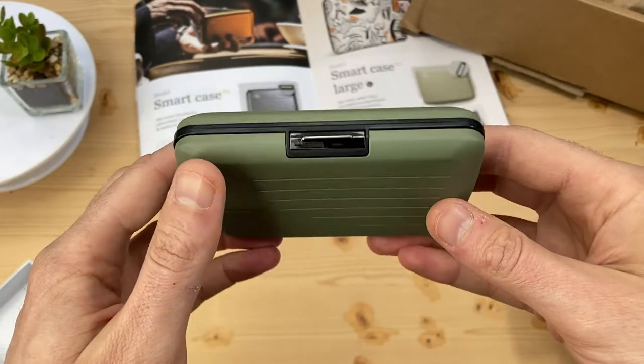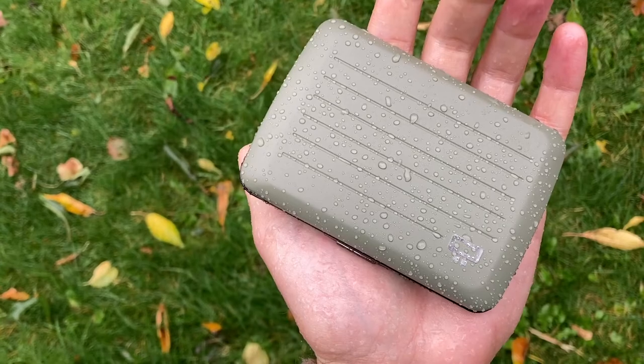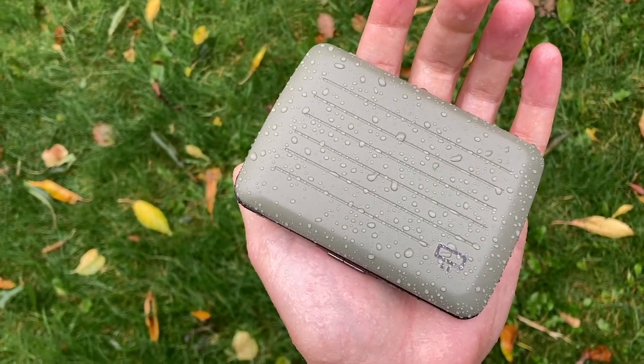They are affiliate links, meaning I can earn a small amount if you buy a wallet. The V2 offers waterproofing, though one minor detail is that the matte variants are not as waterproof as others in the V2 range.